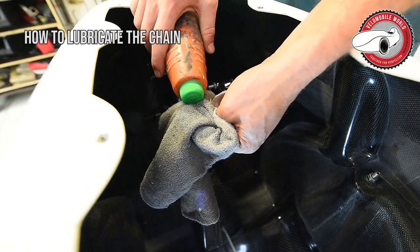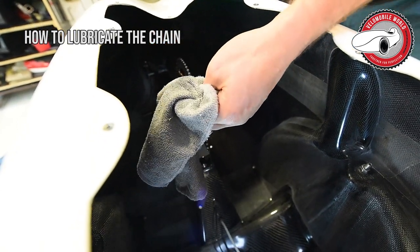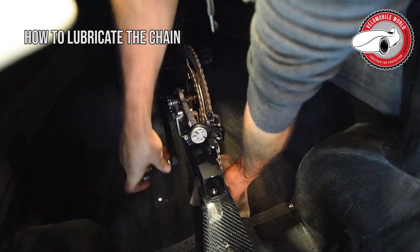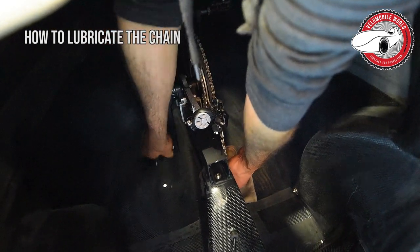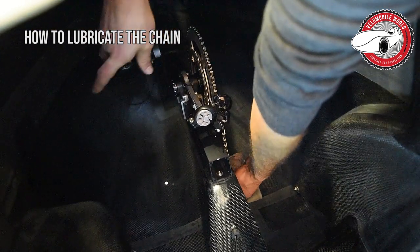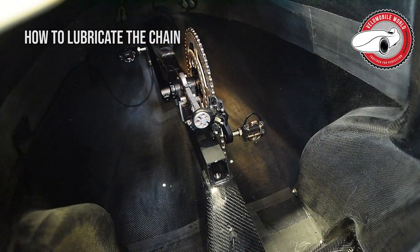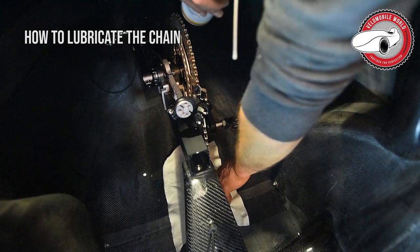Put some solvent on the cloth, but make sure it's not acetone because that one can destroy your paint. Then you take a clean cloth and put it on the floor.